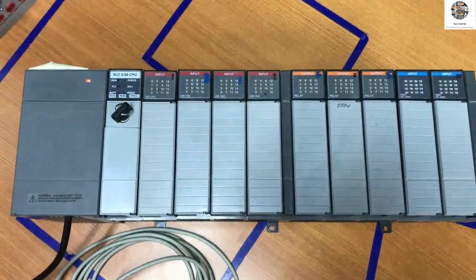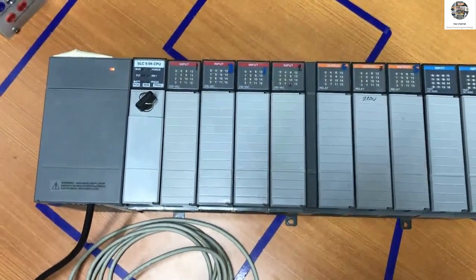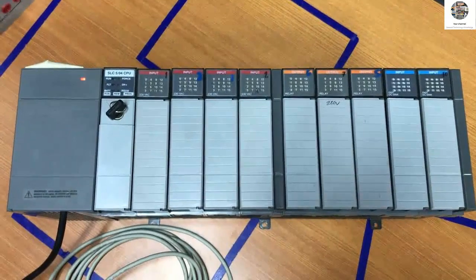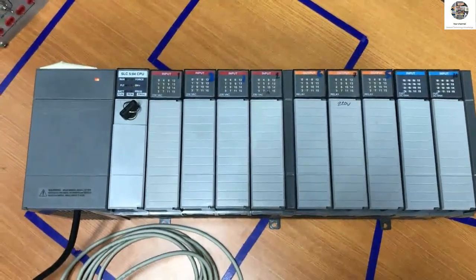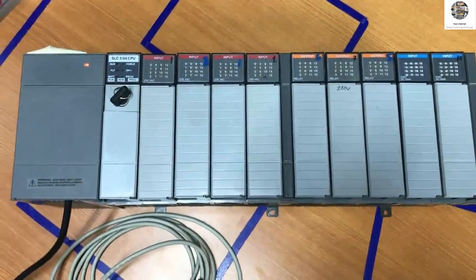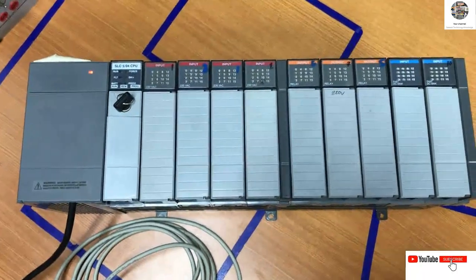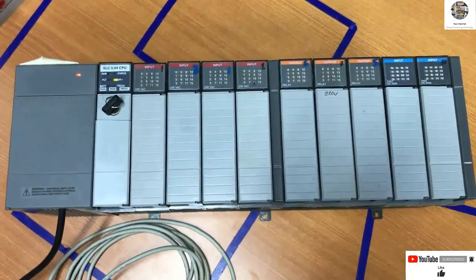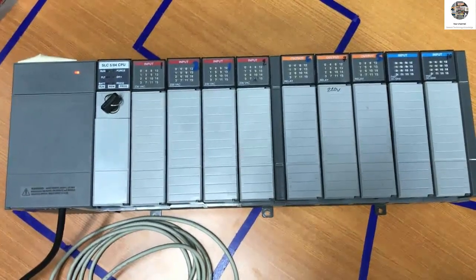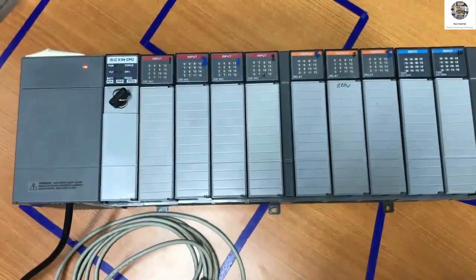This is the concept of the PLC — the Allen Bradley model SLC 5/04. Thank you very much for watching my video. In the next video I will show how to back up the program and set up communication drivers between computers and this PLC. Thank you very much — don't forget to subscribe, like, comment, and share my channel. Bye-bye, see you in the next video!